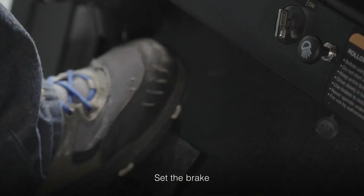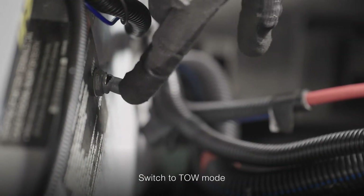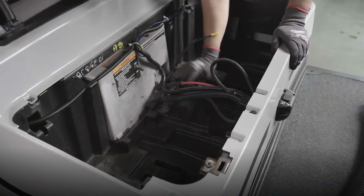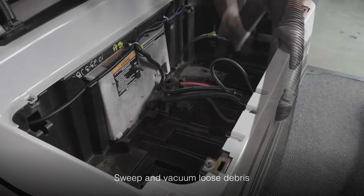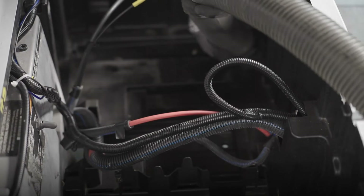Before you begin, make sure the brake is set, the ignition key is in the off position, and the run switch is placed in tow mode. After removing the seat, you'll want to sweep out any loose debris with a basic brush, followed by a vacuum to ensure all loose dirt and debris has been removed.